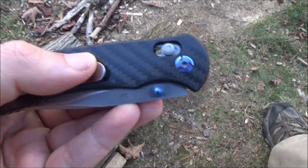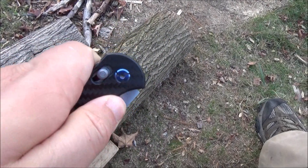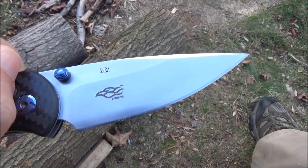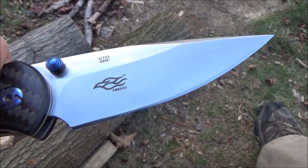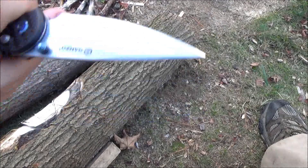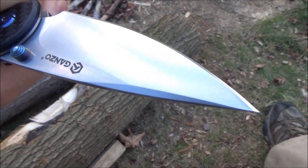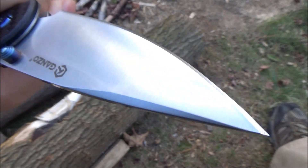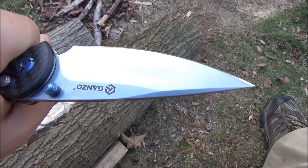Note the blue accents, the pivot, and the thumb studs. It's got an Axis style lock, a clone of the Axis lock. The Firebird logo. Look at the blade shape — this is 440C, and the blade length is about 3.45 inches. Look how early the belly of the knife starts to curve; it almost reminds you of a barong, so that's wicked for slicing.